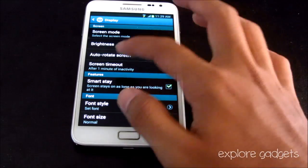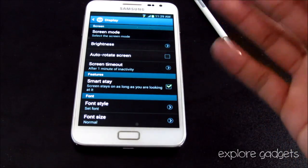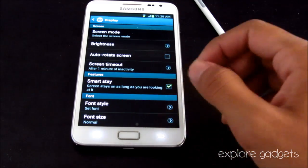There's also Smart Stay. Even if your screen timeout is set to one minute, if you're continuously looking at the screen it will stay awake and won't turn off while Smart Stay is enabled.